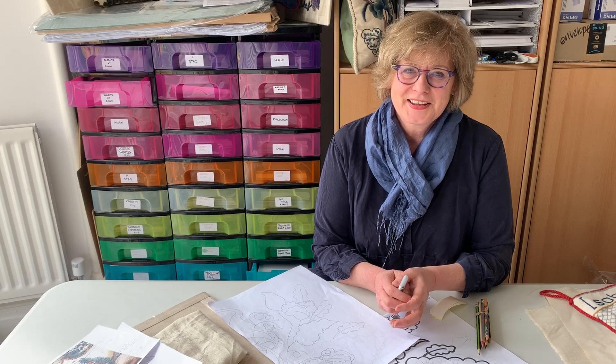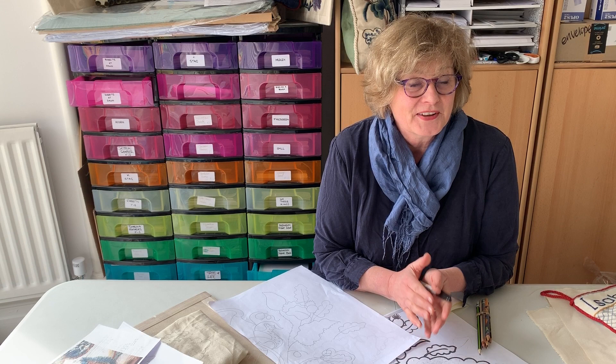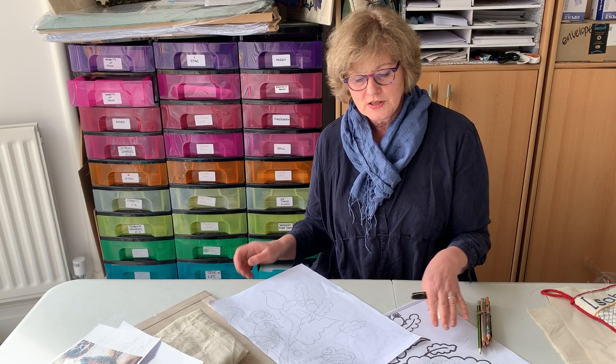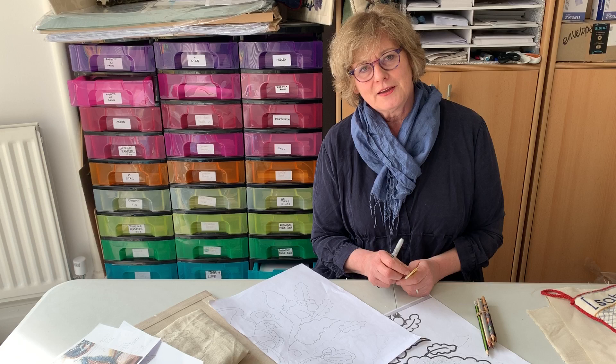Hello, good morning. Today we're going to talk about transferring a design. I know some of you haven't got access to a light box or even a glass top table, which would be fantastic if you've got one because that would be most useful. You could put a bedside lamp or an ordinary reading light underneath the table, shine it up at an angle, put your design on the top, put the linen over the top of that and trace it out. But I know a lot of you use the window, which is not my favourite option but we have to do what we have to do.